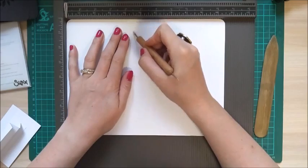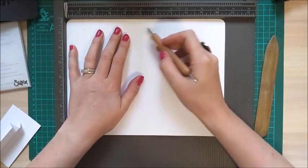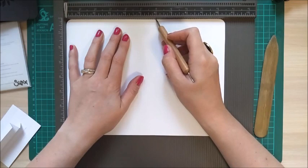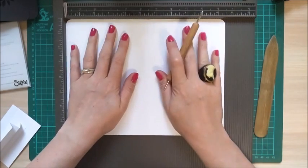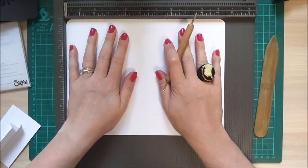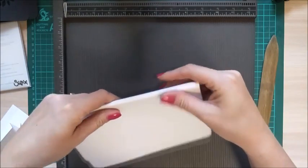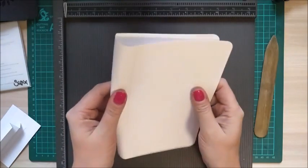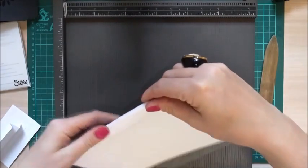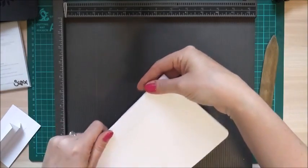Put that to one side and grab your white piece of card. On the ten and a half inch side you want to score at four and a half, and then again at every single notch all the way to six inches, so you should have a four and a half inch section on both sides. Then the same thing — just pinch it and roll it however you find best to get a nice curve on that bag.